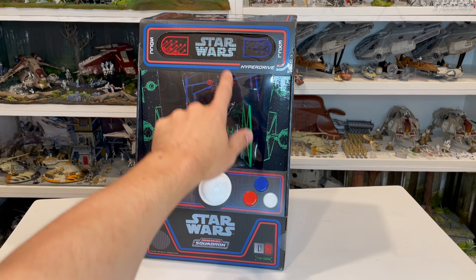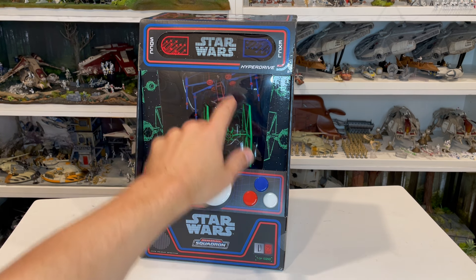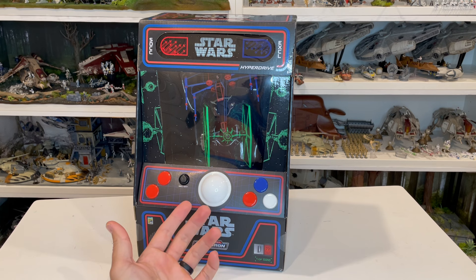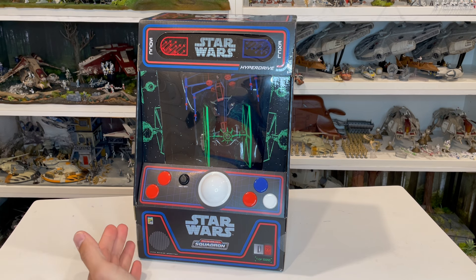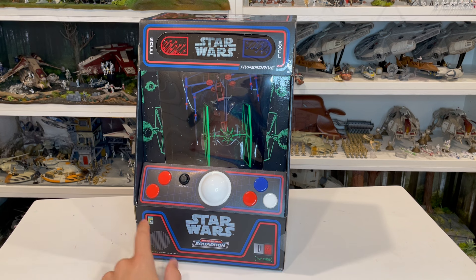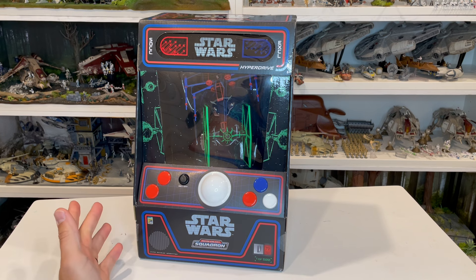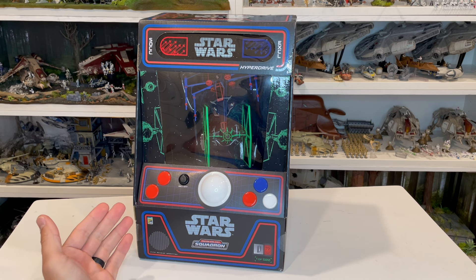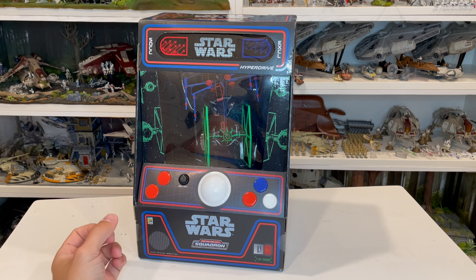You've got plastic on the front to be able to see through, and then the plastic up here for the Star Wars logo. The rest of this, unfortunately, is cardboard. I wish they'd used a different type of material because the packaging looks so cool. You can see the tape up here on the bottom where it's all taped together. Because the graphics are so cool, had they done this in a different material, I think it would have made this thing pop a lot more.